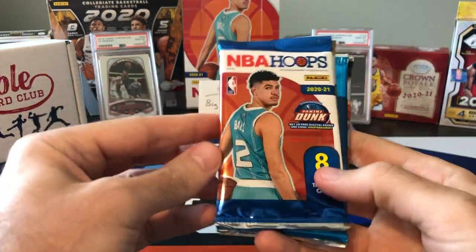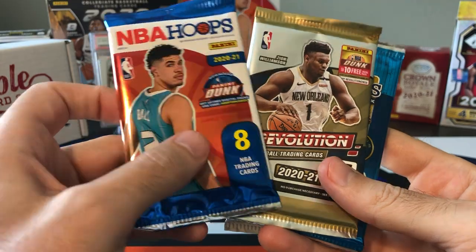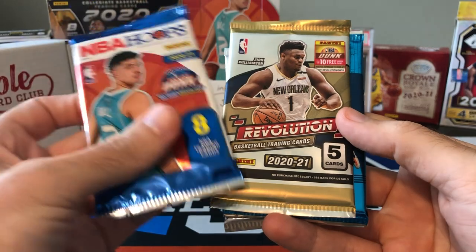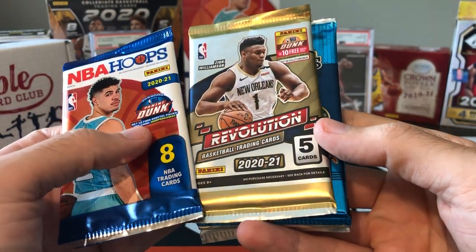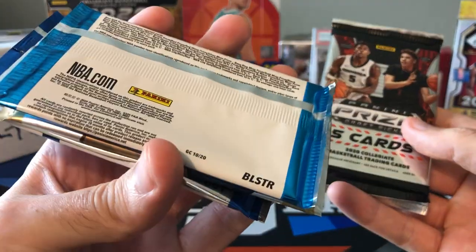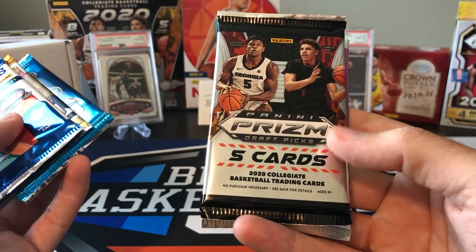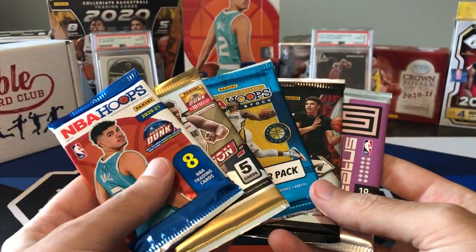So we got Hoops, we got Revolution — that's nice — so we got two decent hobby packs. Let's just make sure — yep, hobby Revolution, they don't have a retail version so it's definitely a hobby. This is not the Chinese New Year version I don't think. Got premium stock, probably from a blaster, and prism draft — five cards probably from a mega — and we got another status.